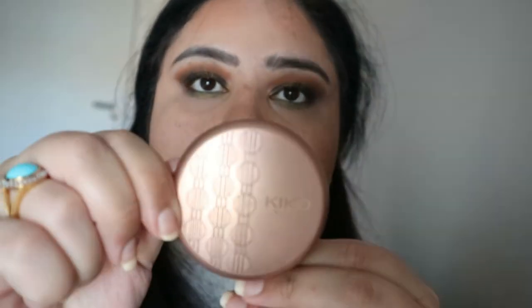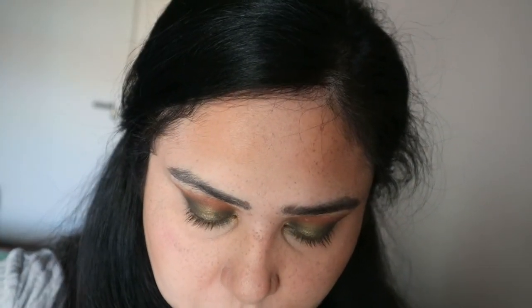Moving on, we're going in with blush — this is the Kiko cream blush. It has a very peculiar texture and it's absolutely one of my favorites; I haven't used it in a long time so I thought I'd bring it back. I'm applying it with a damp sponge rather than fingers, since I'd already powdered my face and didn't want to disturb the base.